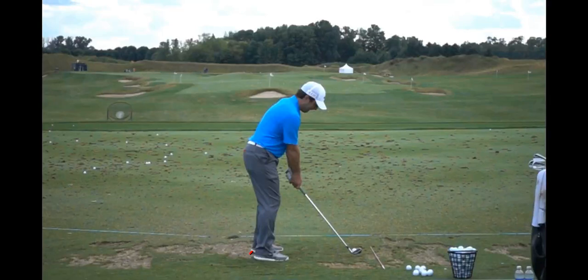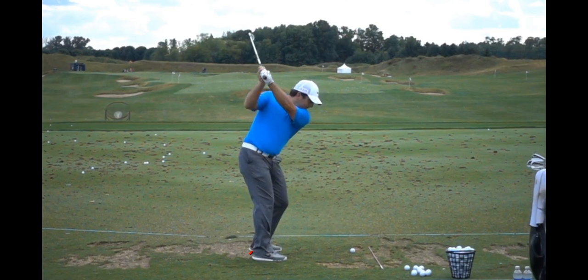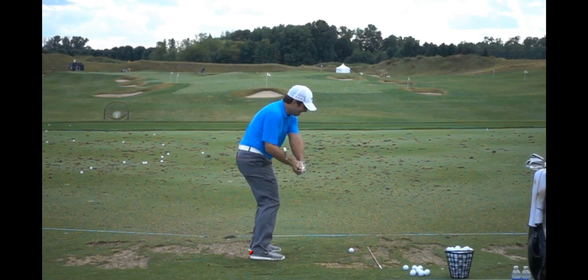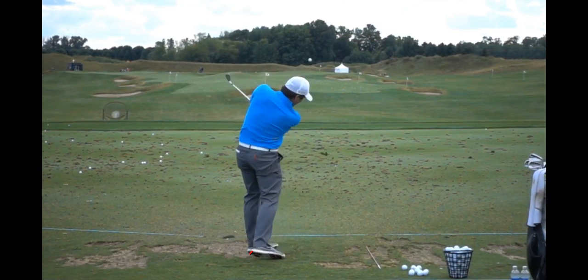I'm going to do a swing evaluation here for Francesco Molinari, and first, congratulations for winning the Open at Carnoustie — it's one of the hardest courses in the world, so that's a pretty good accomplishment. As I swing him through, you can tell he has subtle movements, keeps things pretty quiet, and really keeps the swing simple, and that's just a trait of his.